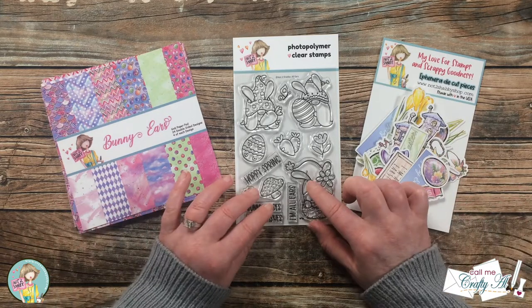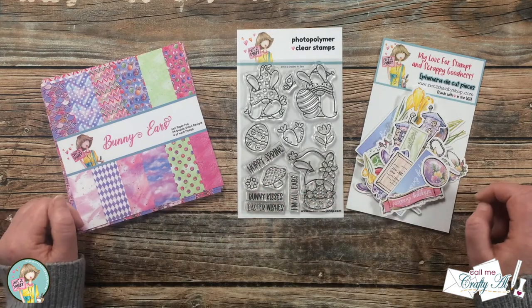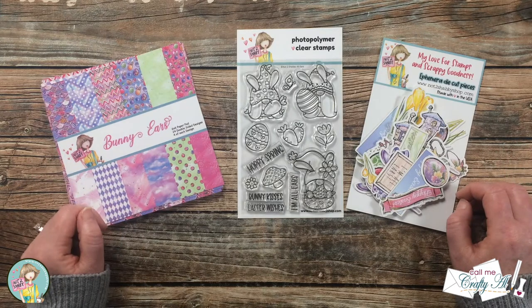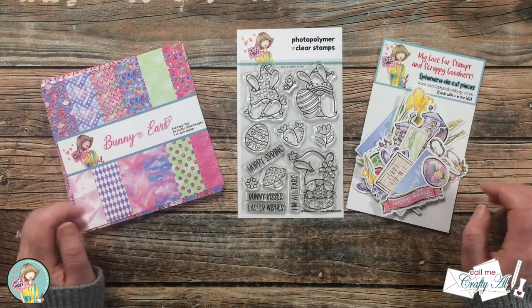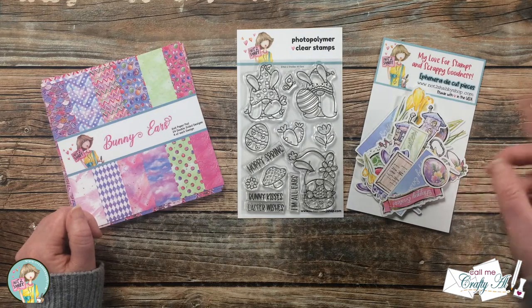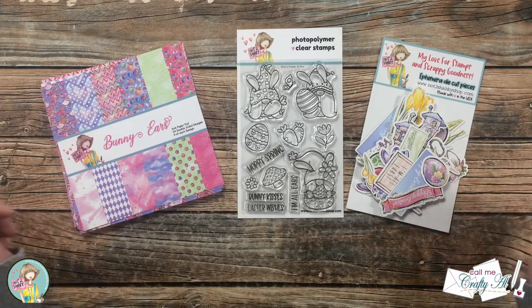From the stamp set I will just be using the sentiments because I'm going to show you how to make some cards that don't require any coloring but that are super colorful. As I start the process I will tell you about other products and tools I add, but if I do leave you with any questions make sure to leave those in the comment section below and I'll get back to you just as soon as I can. Let's get crafty!